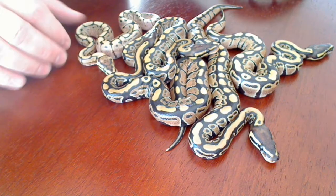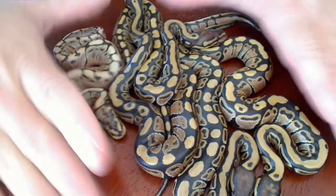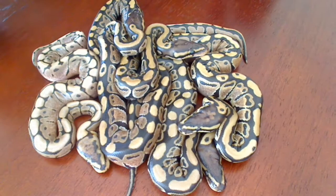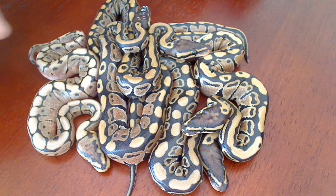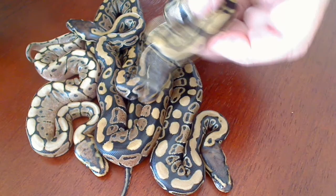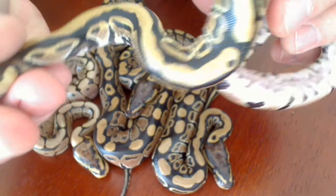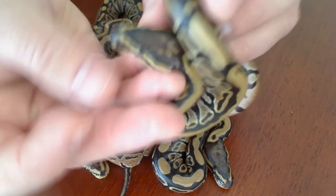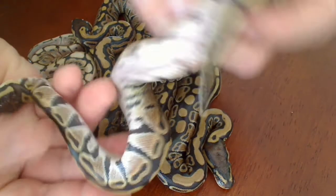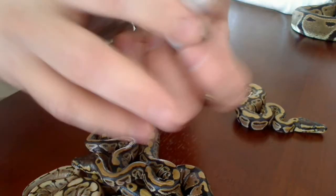They haven't shed yet, so once they shed I think it will be a little more interesting to see what they look like up close. If anybody has any kind of idea of what you think is going on here, let me know. But this one is just really amazing looking — you can see those side slashings, the head marking. The belly is pretty much normal looking bellies.